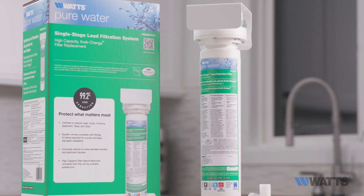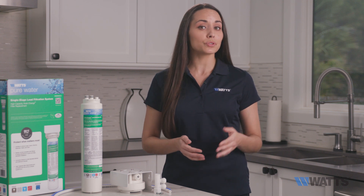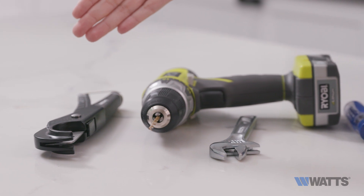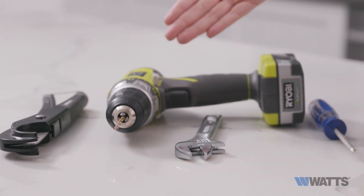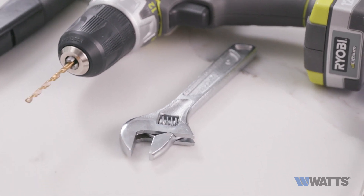Installing your Watts Pure Water System is very straightforward and you'll only need a few simple tools to do it, including a small knife or tube cutter, a variable speed drill with a one-eighth inch drill bit, an adjustable wrench, and a Phillips screwdriver.